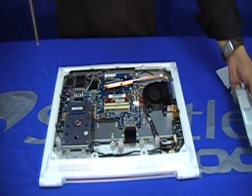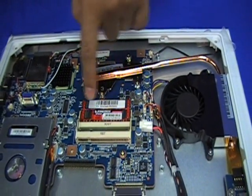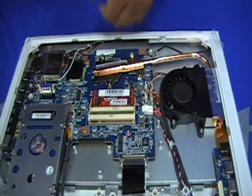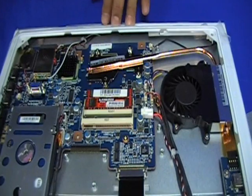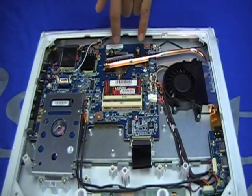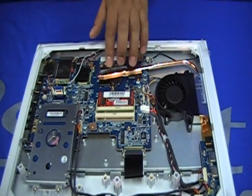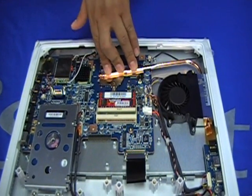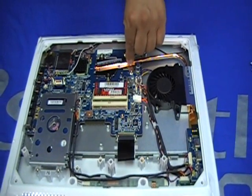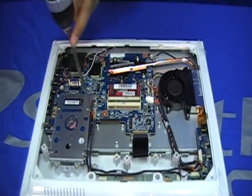There goes the shield. As you can see, the memory module is here and there is room for another memory module — it will take up to four gigabytes of memory in two sticks. The CPU and chipset are located here under this heat sink. This system is Atom-based — the new micro core made by Intel. Now let's remove the hard drive.